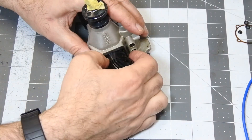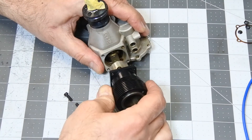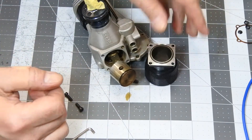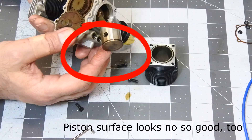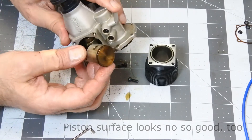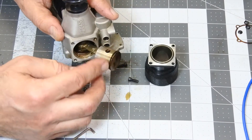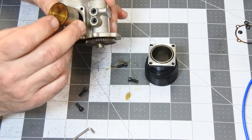Taking away the cylinder liner. You can see the piston needs serious cleaning to take away all this residue.